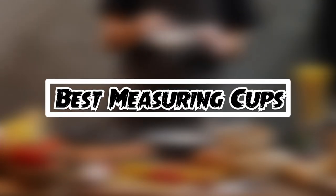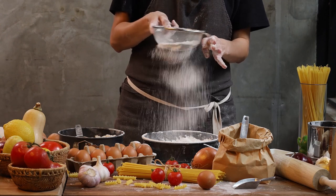If you want to get good quality measuring cups according to your needs, then watch the video till the end and then decide. So let's get started.